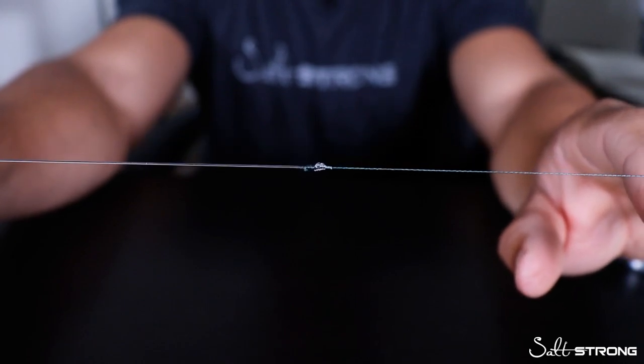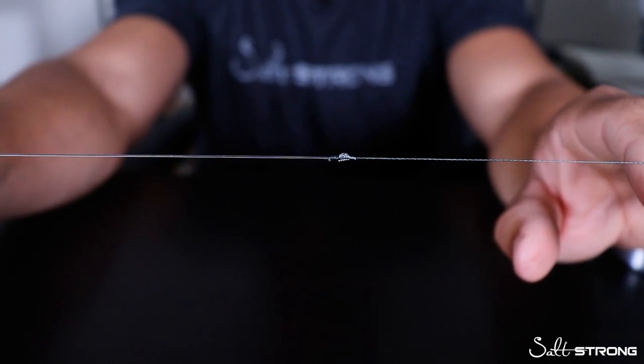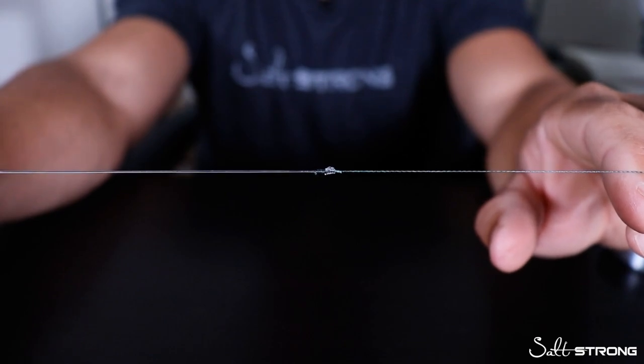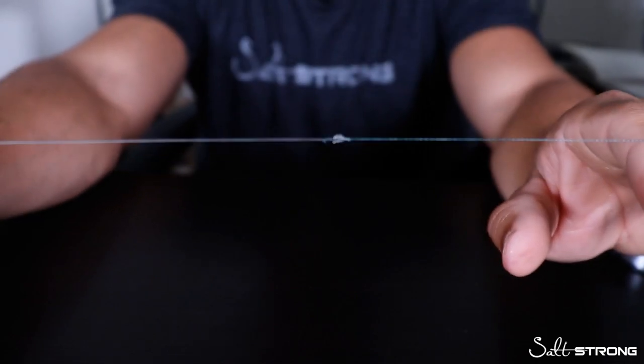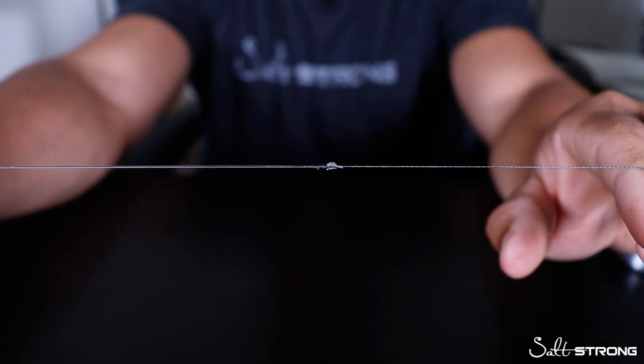I attach the leader to my braid using a double uni knot or an FG knot. I go with the double uni knot if I'm on the water and I just need to tie something up really quick without wasting a lot of time. If I'm getting ready for a trip the day before, I will tie an FG knot on there — but uni to uni works great, very strong and very quick.